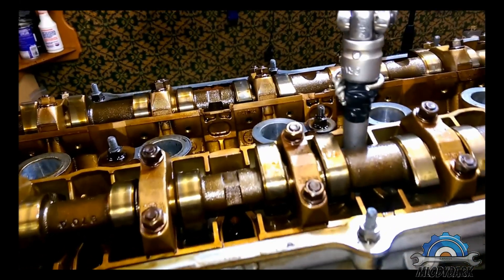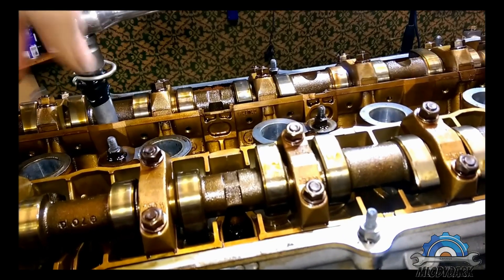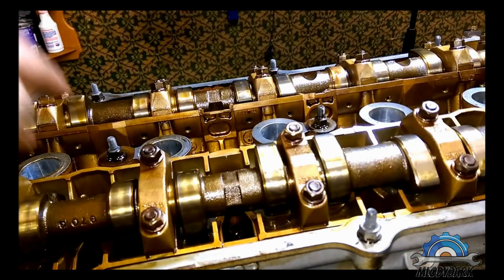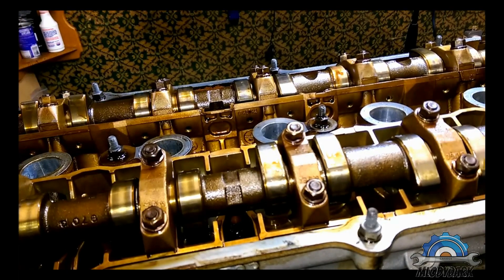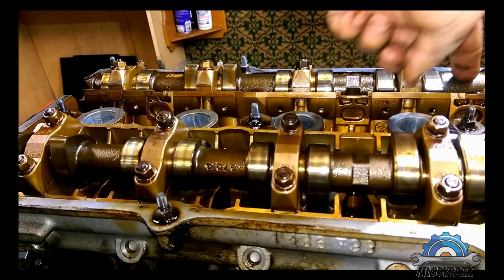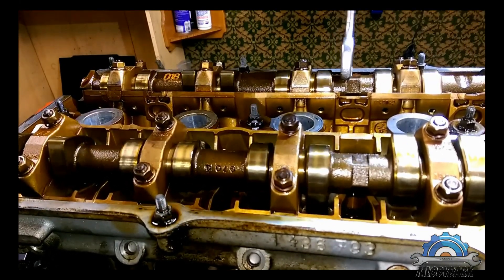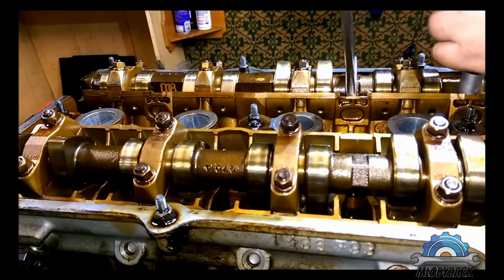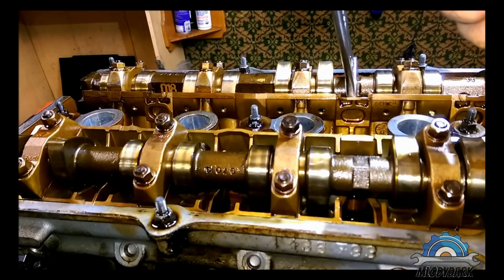Another one, number three. Number four is going to be here. Number three, four, so number five is going to be this one. Another one — however, it's in the way, so again we can rotate this one. We've got six done.